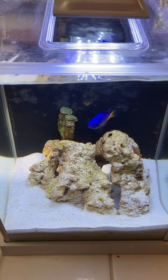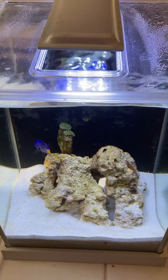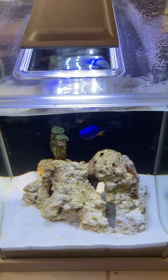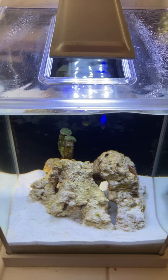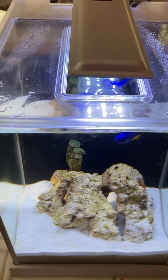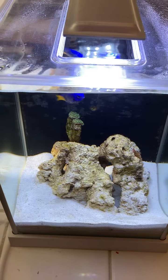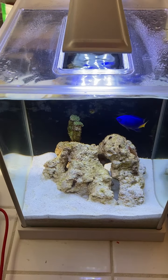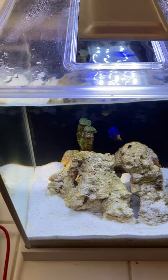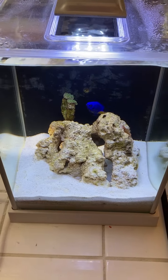I'm able to set this up quickly because I'm using the water from my main tank, which has what I call zero-zero water — zero ammonia, zero nitrite, and the nitrate is very low, almost zero. What I do is scoop out maybe a cup of water or so and exchange it with my main tank every day. So this really is an extension of my main tank.